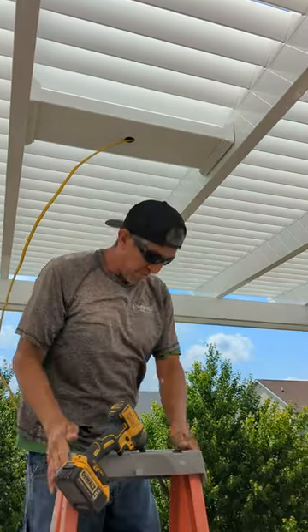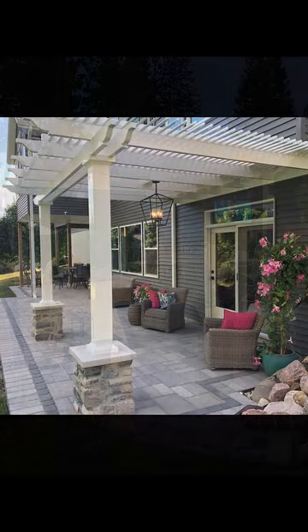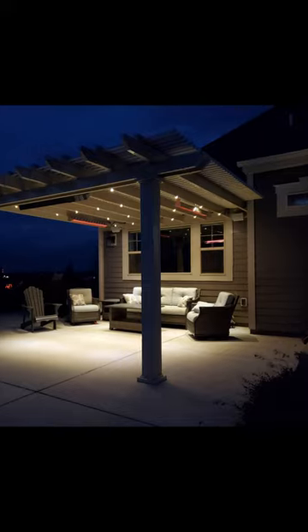But you can get as creative as you want with your pergola lighting — from post sconces, multiple fans, pendant lights, heaters, or full overhead LED spots.